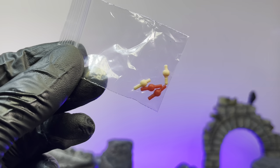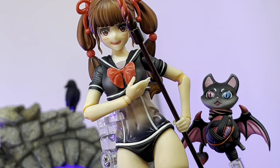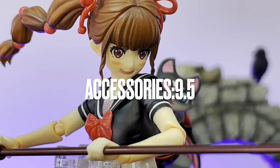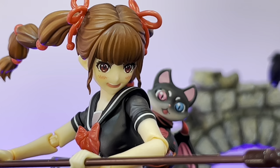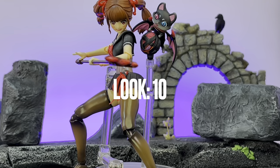That's it for the accessories — she comes with a load of different options. If I had one thing I'd say she could have used, it would be like an effect part — you could kind of wrap it around her staff — that would have been kind of cool. As far as her look, I honestly have no complaints on the way she looks. She looks really pretty, they did a good job. For the look I'm going to give her a perfect 10. For accessories, I'm going to give her a 9.5 — that energy effect would have taken her over the top.